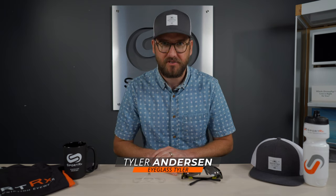Hello, I'm Tyler from SportRx. I'm an optician here and I want to talk to you about the Show X2 and the insert that goes into the Show X2 and how you mount it, because it's a little bit confusing — there are kind of some misconceptions out there.